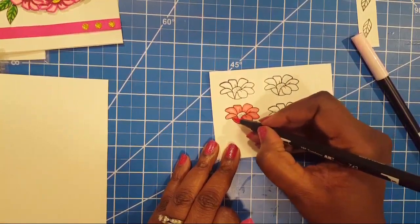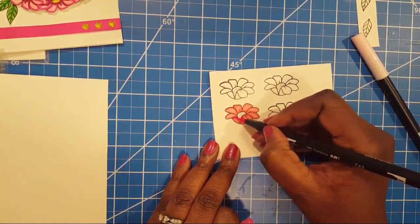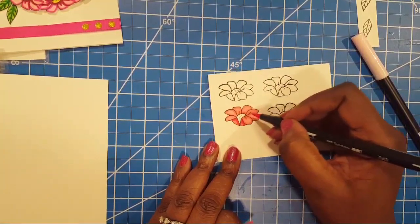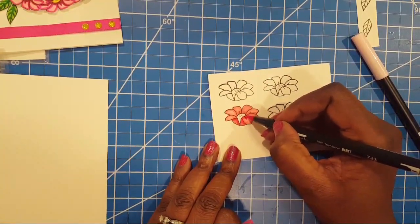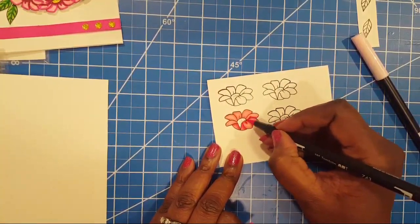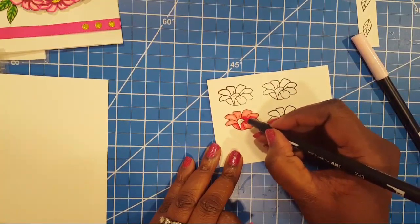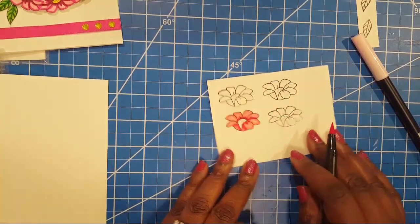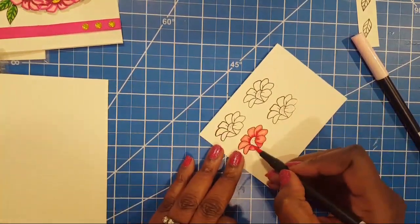Now I use that really light pink, and I'm going to take another shade of pink and go over the areas that I think should have a shadow — just tapping it a little bit to add some color. I'm going around this middle part to give it a bit more depth. Do you see how it's starting to change?